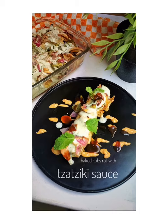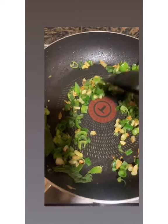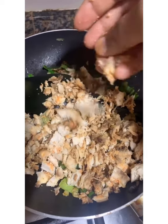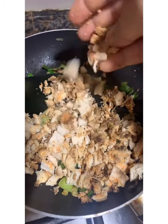Hello friends, welcome back to my channel Zara's Food Lab. Today I'm going to make garlic chili chicken baked cooked roll with Zasky sauce. First of all we need to make the fillings — we need garlic and spring onion to be sautéed in butter, then add baked chicken to it and mix. Our garlic chili chicken filling is ready, so let's start our process.